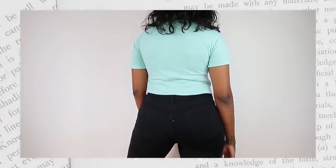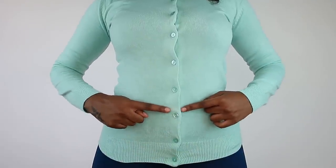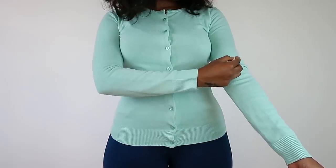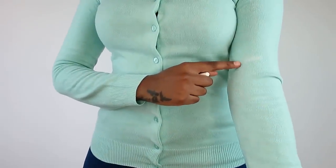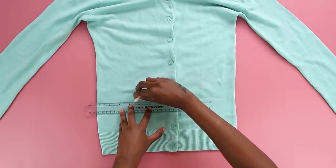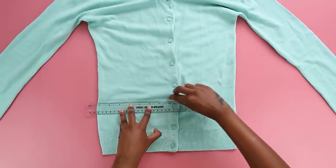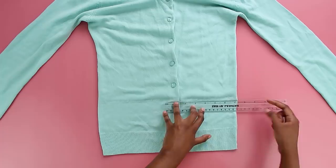So first things first, you're going to mark the points you want your cropped cardigan to reach, and you'll also mark the length of your sleeve — we're going to turn this into a short sleeve. Just make sure everything is in order, and once you have your points you're going to draw a straight line through the bottom so you can crop evenly.